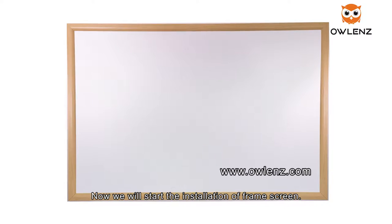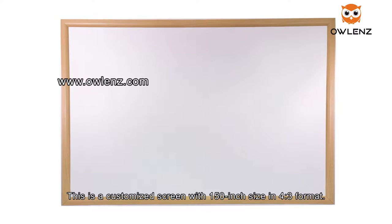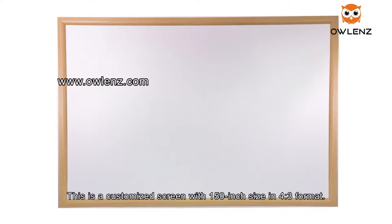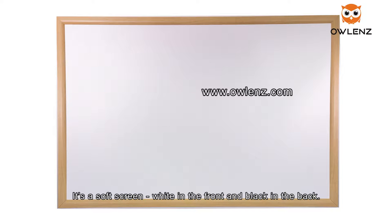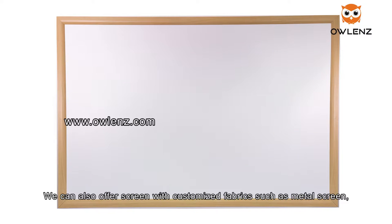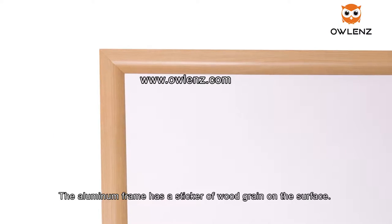Now we will start the installation of a frame screen. This is a customized screen with 150-inch size in 4:3 format. It's a soft screen, white in the front and black in the back. We can also offer screens with customized fabrics such as metal screen, perforated screen, and anti-ambient light screen.